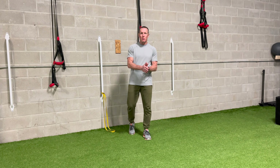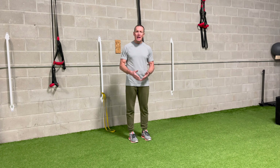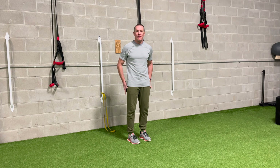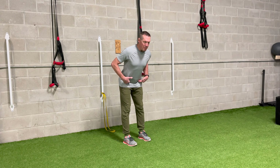Hamstrings are one of those regions in your body that are very challenging to mobilize, and one of the reasons they are is because it's very easy to compensate through your pelvis and low back so you don't have to mobilize your hamstrings. The key to mobilizing your hamstrings, at least in standing, is going to be to make sure that you know how to hip hinge.